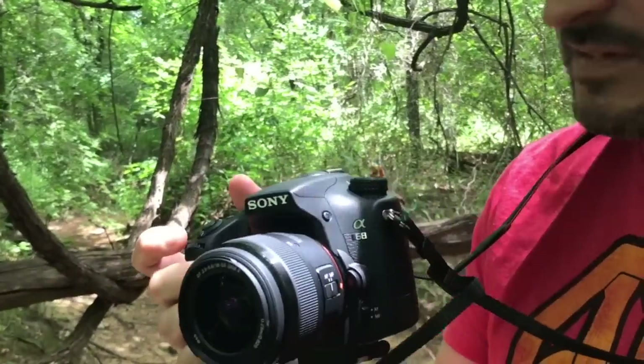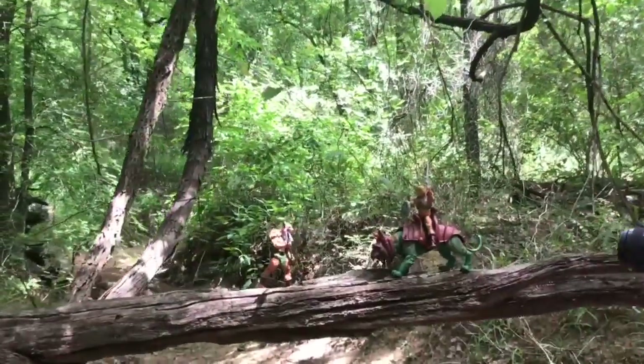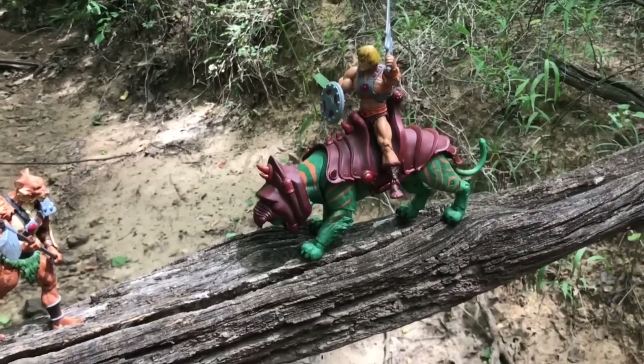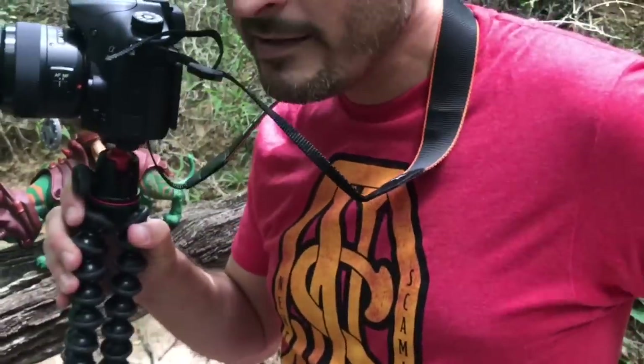New camera — I got the Sony Alpha A68. I'm gonna use this on this setup over here. I did a little mashup: I got Jaquelin from Thundercats, and then He-Man and Battle Cat from Masters of the Universe, so I'm going to take some shots.